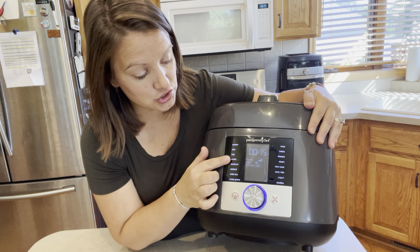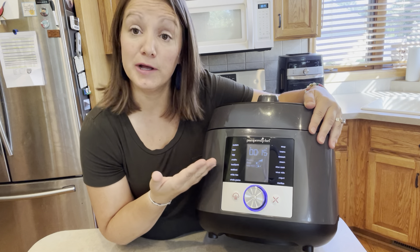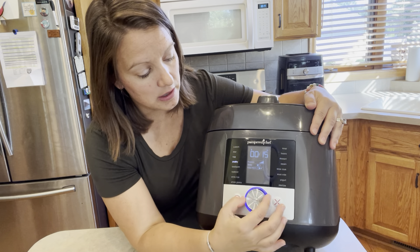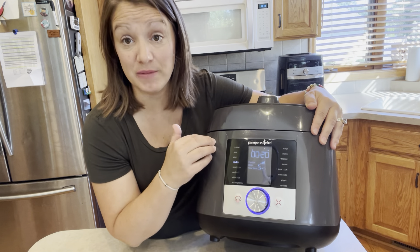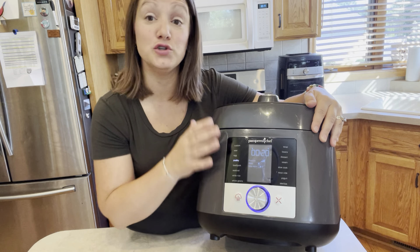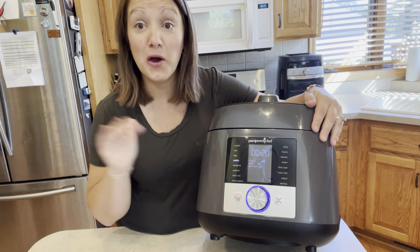If you're cooking chicken that's completely frozen, I would increase the time to about 20 to 25 minutes depending on what you have in there. That is all you're going to be cooking for — 20 to 25 minutes. You simply put it in, set it, start it, and walk away.